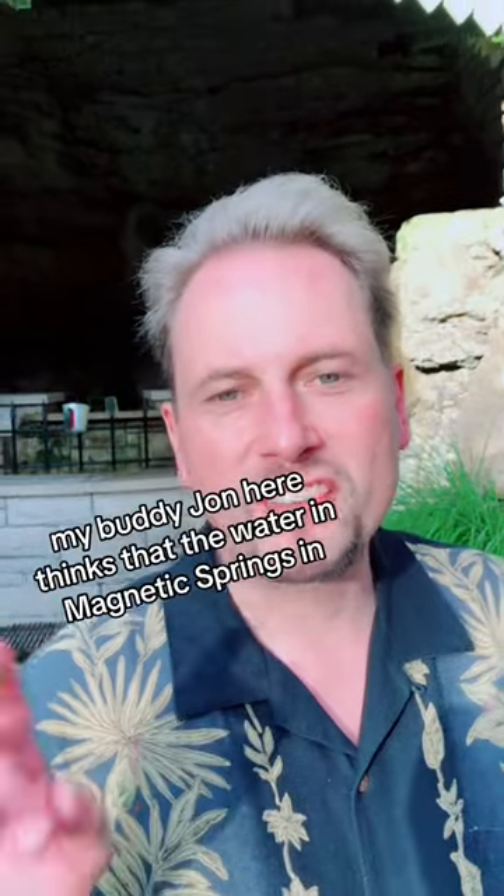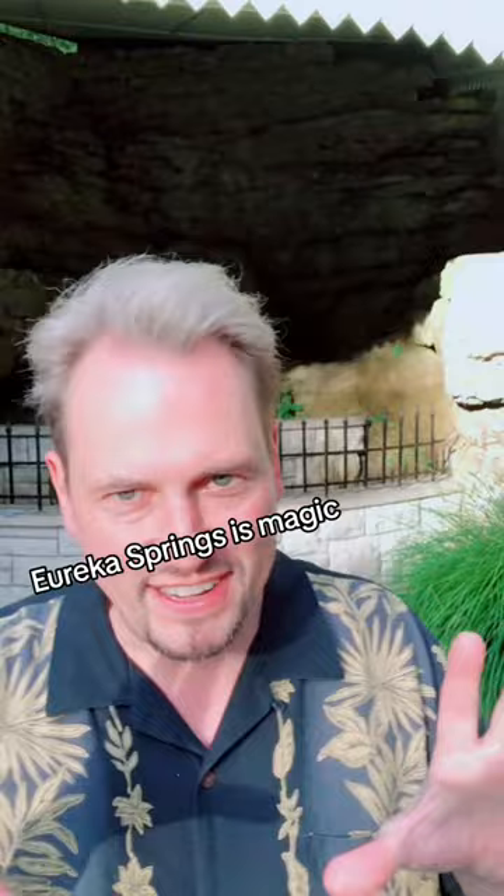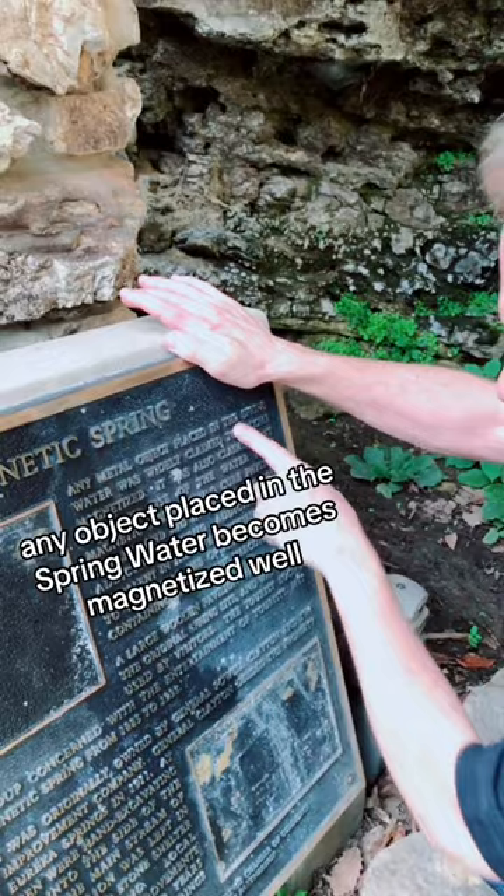It's going to work. My buddy John here thinks that the water in Magnetic Springs, Eureka Springs, is magic. It's going to work! It says it right there — Magnetic Springs. Any object placed in the spring water becomes magnetized.